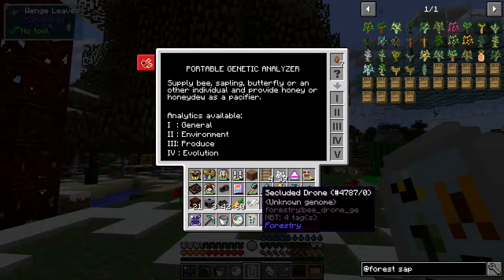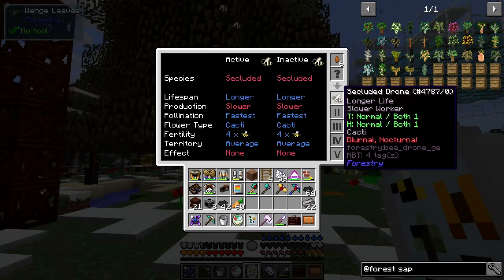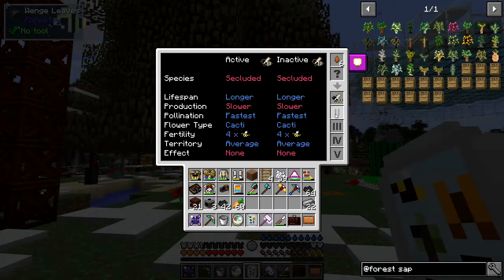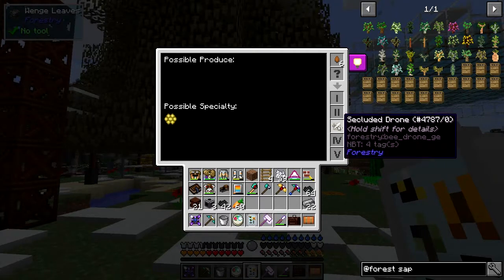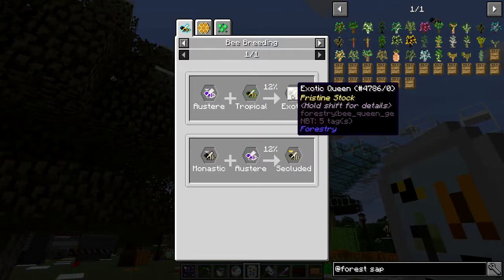The other one I've got a lot of is the secluded drone — it's got cactus flowers, fastest pollination but slower production. It came from monastic plus austere bee giving the secluded bee. Looking at the mutations tab — it shows possible specialities and all the beekeeping 101 info. Let me find the recipe: if you've got square brackets around the number, it means it has a special property. For example, you can't do the tipsy bee outside of the special date window.